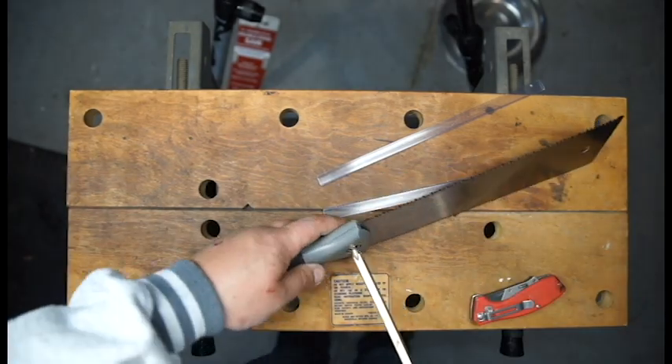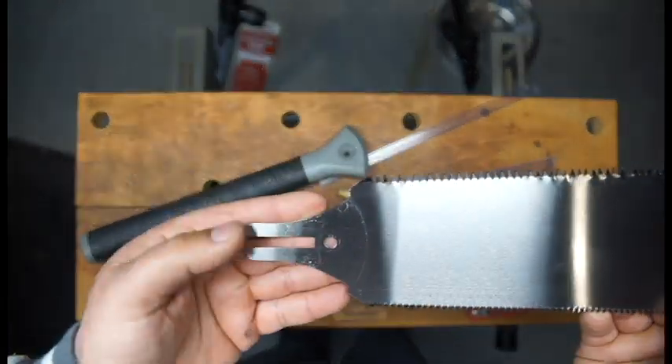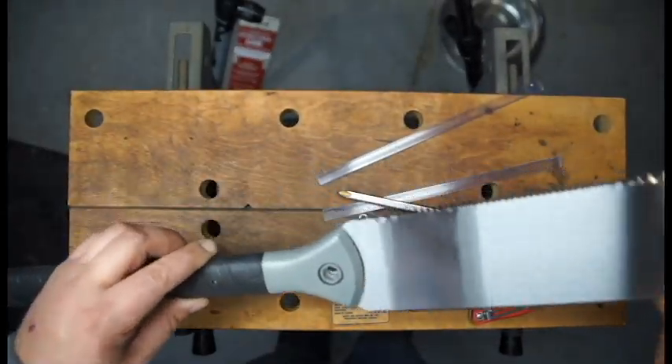I wanted to see if this thing was made to take the replacement blades I've seen online, so I decided to take it apart and see. It seems like it will take most replacement blades as long as it's the same style, which is great.